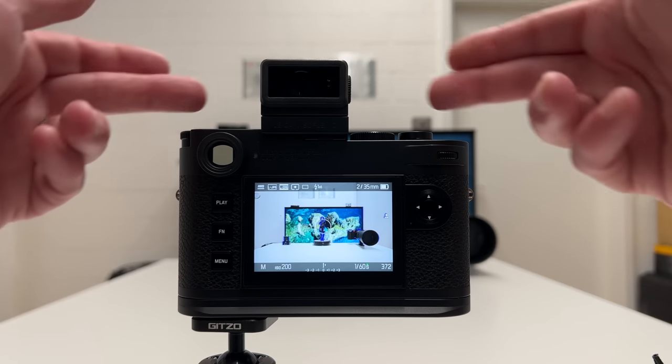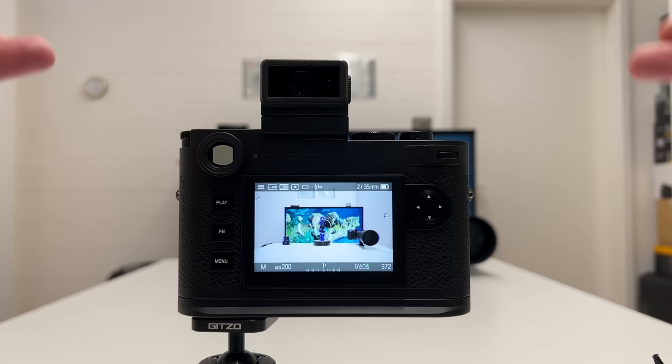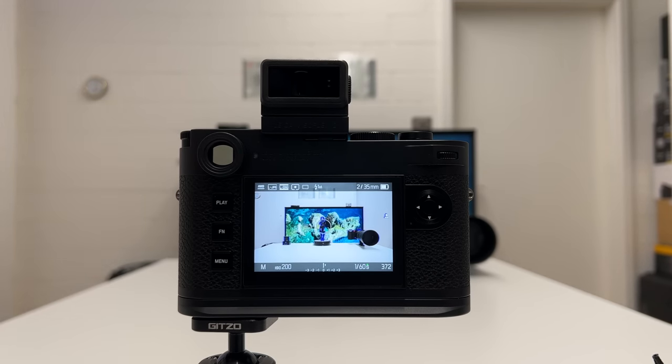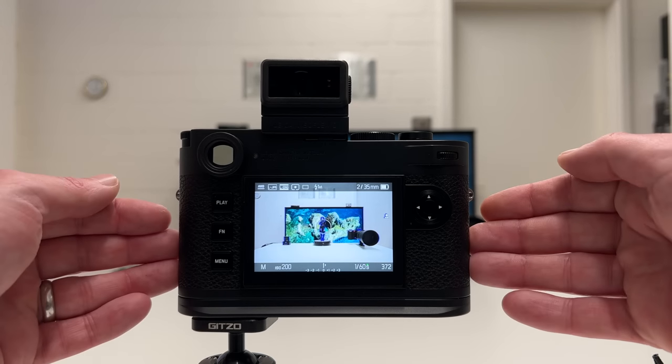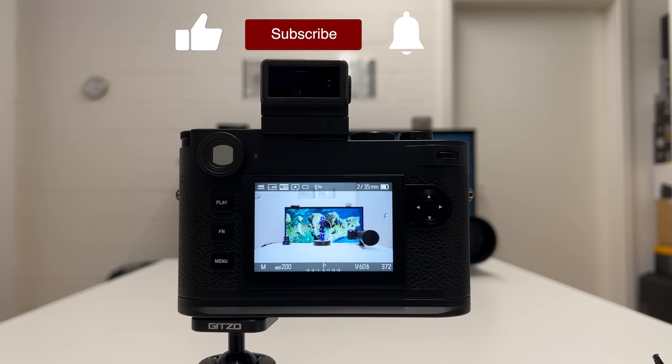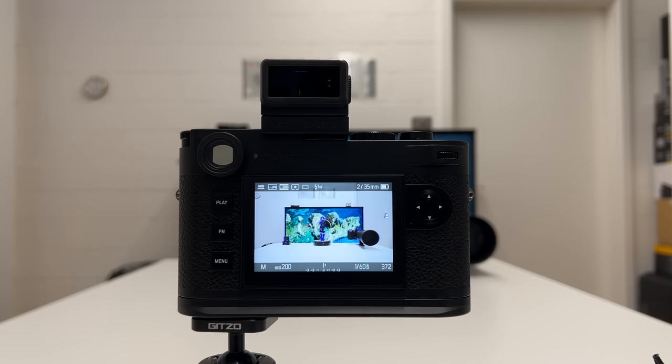I still enjoy shooting with both the Visoflex and the optical rangefinder viewfinder. There's much more content coming: I'm working on a video about the M11's dynamic range, noise behavior, and pixel binning at lower resolutions. If you liked this video, drop a thumbs up, stay tuned, thanks for watching, stay safe and healthy — peace out.